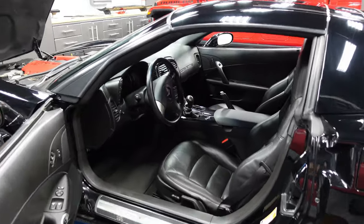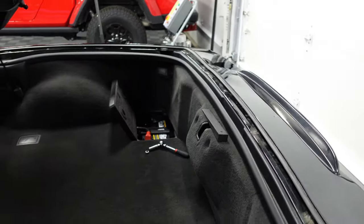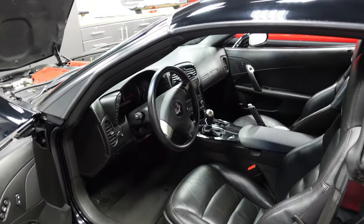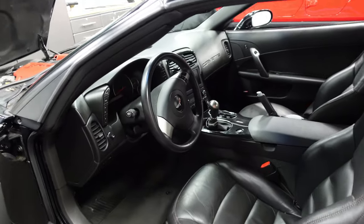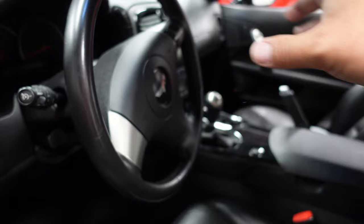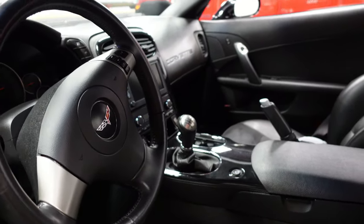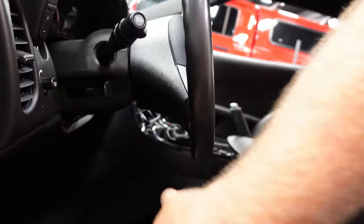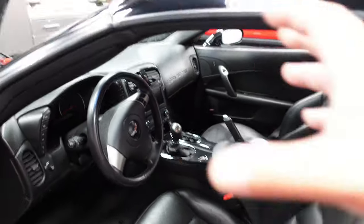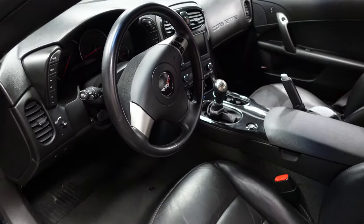First thing you want to do when you replace the steering wheel is unhook the battery — I actually did that last night. There's a capacitor apparently in the airbag system, so you don't want that to explode. Another good thing: never stand directly in front when removing the airbag, in case there's a secondary charge and it punches you in the face. There are two little holes on the back where you stick in a small tool and the airbag pops out.